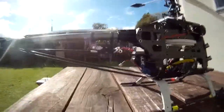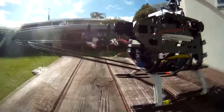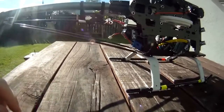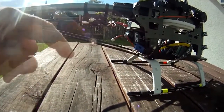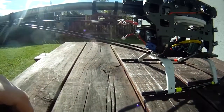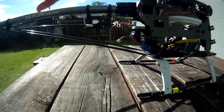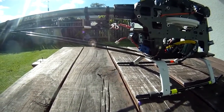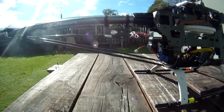First of all, you need to make sure that you've got 90 degrees on your servo arm to the servo. If it's not 90 degrees, you're going to get your servo overacting one way and maybe not getting enough travel the other way.